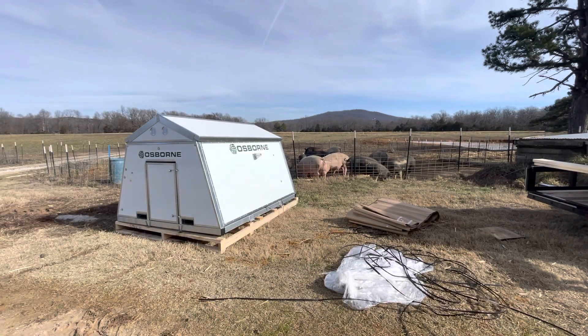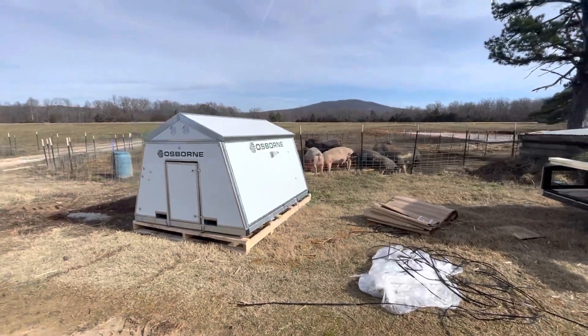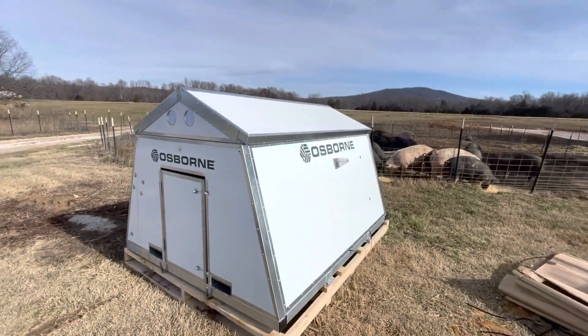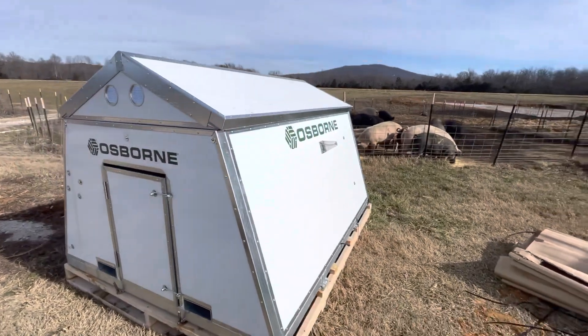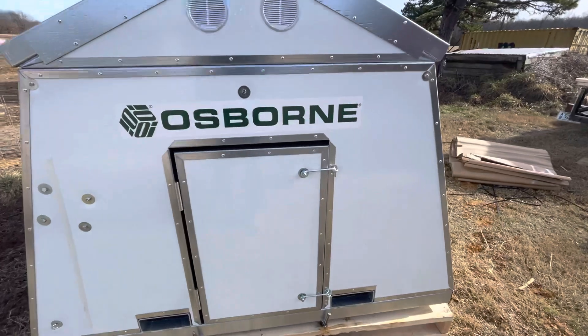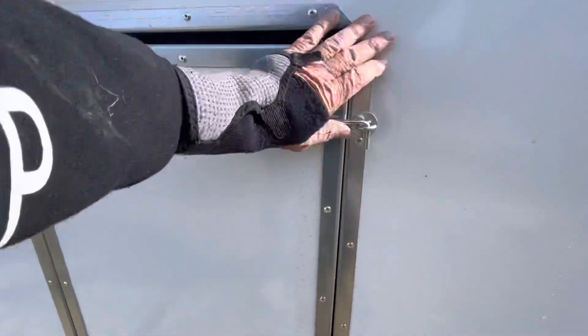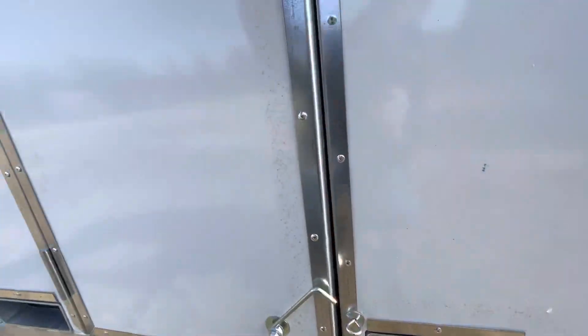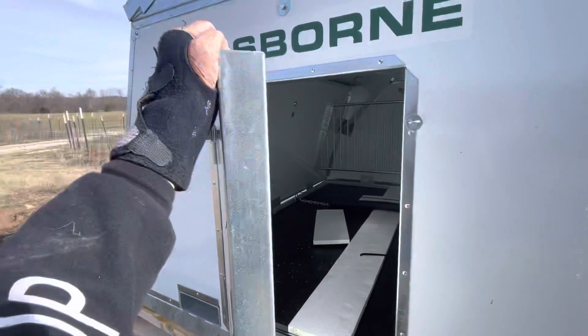Let's go take a look at the outside of this sucker. This thing looks awesome. Oh, look at that — easy enough.